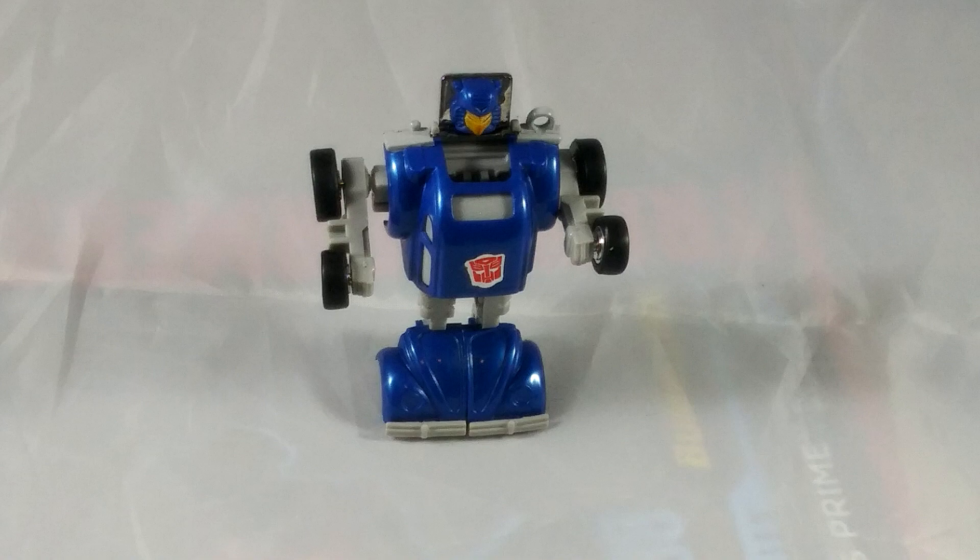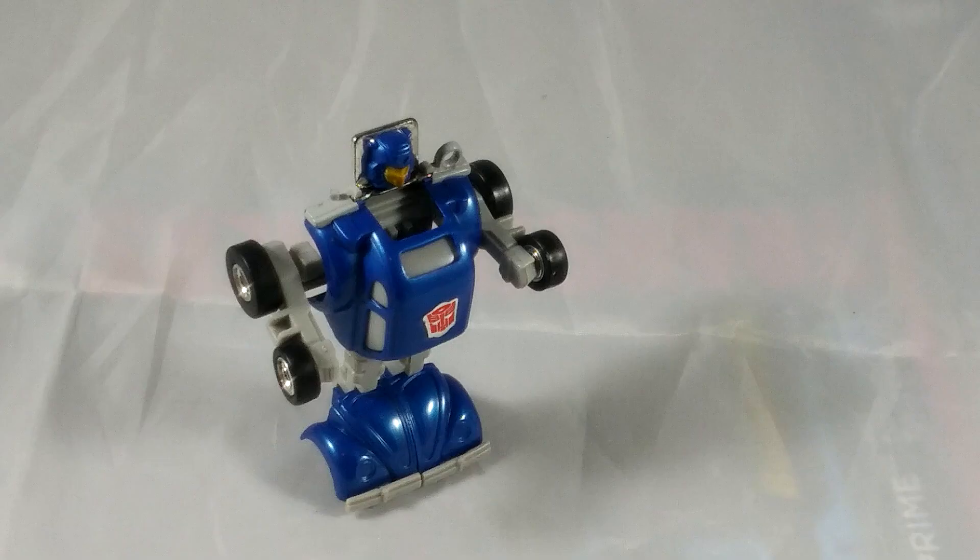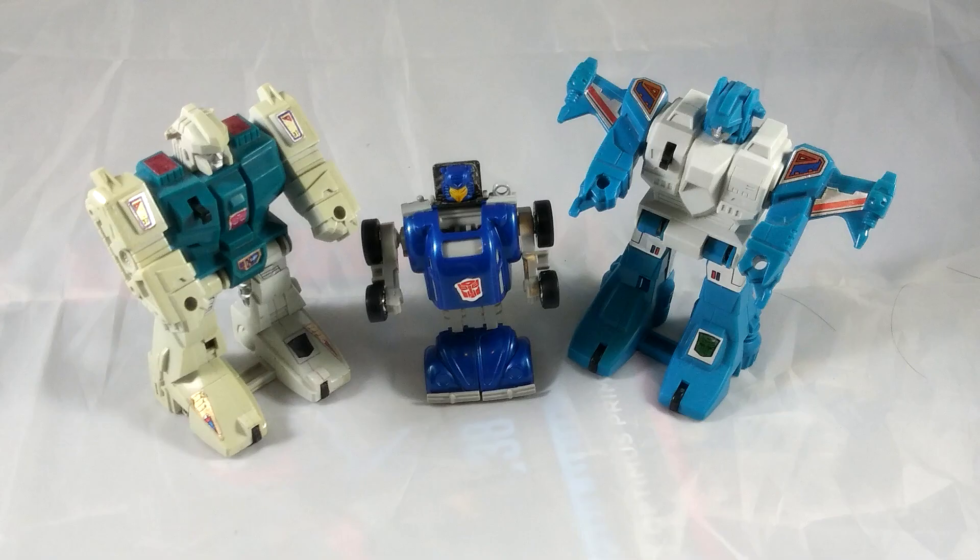Glyph is a straight-up repaint of G1 Bumblebee, however the blue on her is very different than his flat yellow, being metallic in color, which is super nice-looking. Her head sculpt is also nice, with the insect-like design and the keyed orange paint. She looks really nice overall, and I love how cute and small she is, but this is expected after all because she's a Bumblebee repaint.